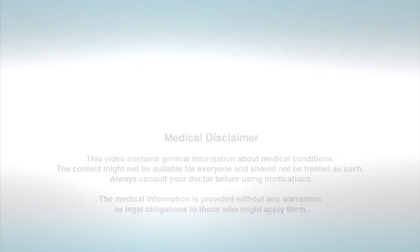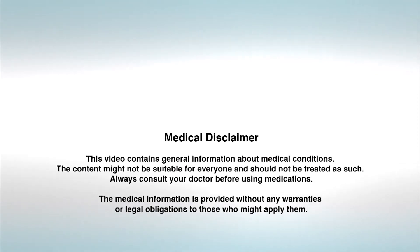This was a brief summary of the necessary components of the first-aid kit. In the coming videos I will discuss how to use each and every component in more detail. This video contains general information about medical conditions. The content might not be suitable for everyone and should not be treated as such. Always consult your doctor before using medications. The medical information is provided without any warranties or legal obligations to those who might apply them.